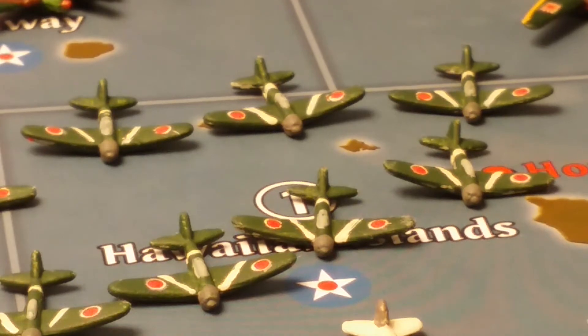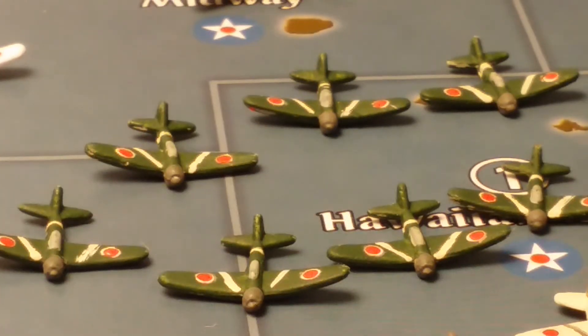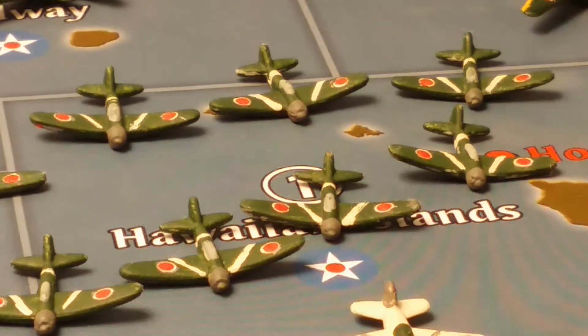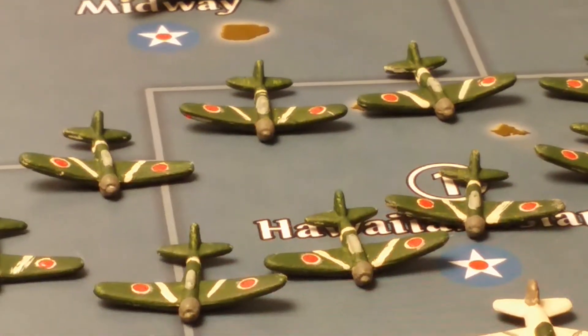These are Zero fighters I painted about three years ago when I first started painting. They're a little bit worn out because they've seen a lot of action and a lot of use in the past three years or so.